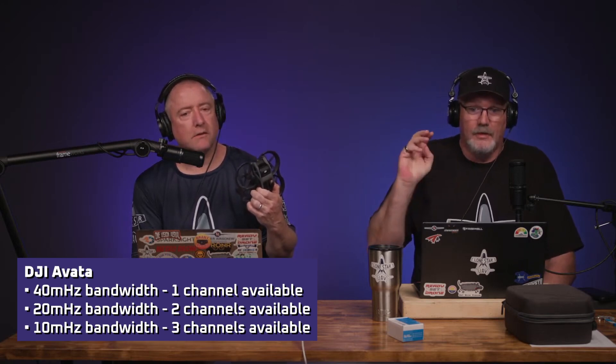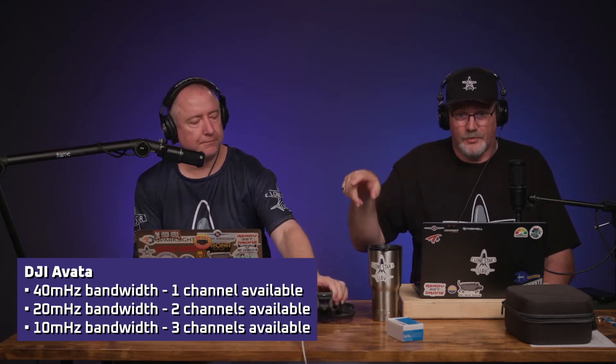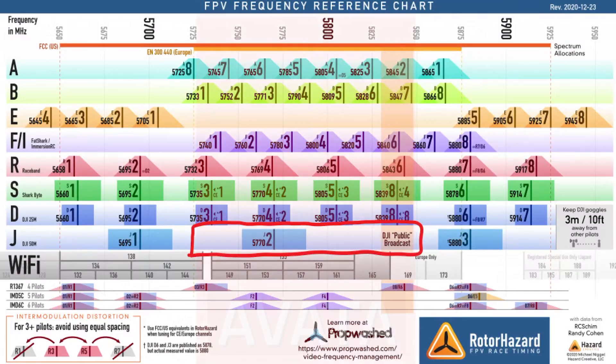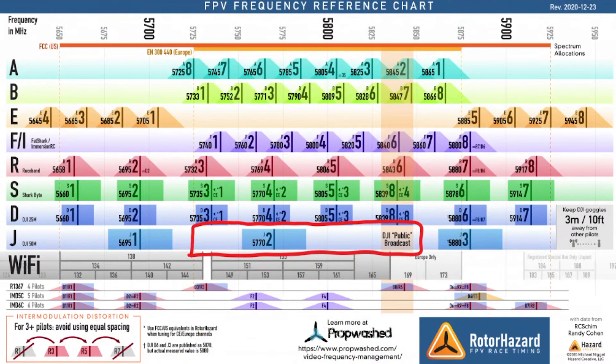But those channels are actually not matching channels one, two, and three of the DJI. You see that little red box right there? That is where this thing frequency hops. It's not set to a certain frequency - it goes from A to B and grabs whatever channels are best. It's around channel two on a regular digital system. And for our European friends, that is the entire 5.8 gigahertz bandwidth.